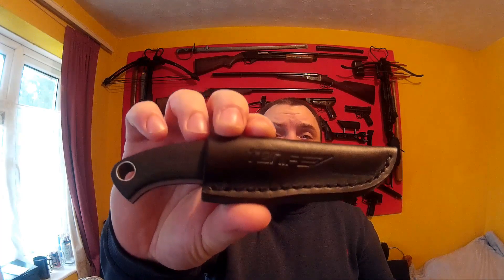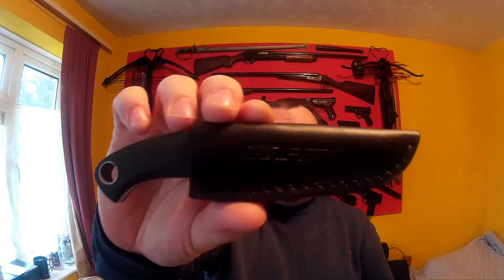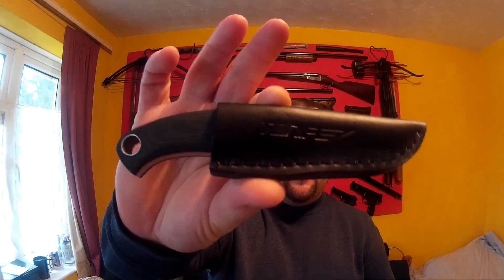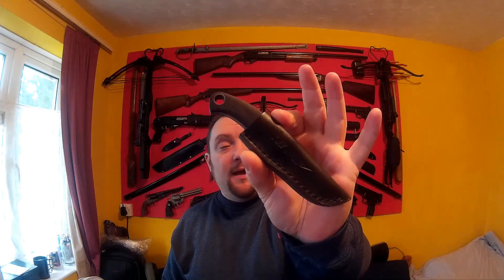I thought I'd do a review on this TONIFE Ermine knife. I'll warn you while I do this review so that you don't do the same thing I did. This isn't a full-size knife obviously, but from the pictures on Gearbest you can easily mistake this for a full-size knife.